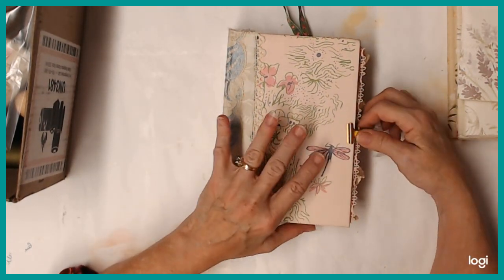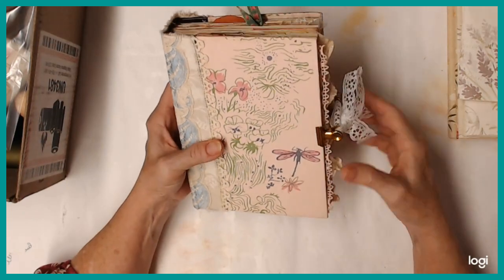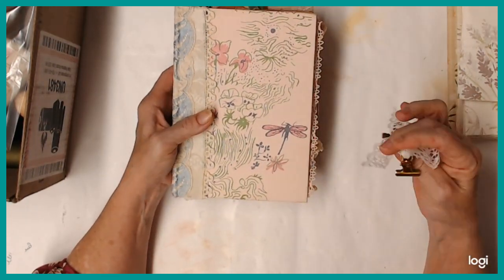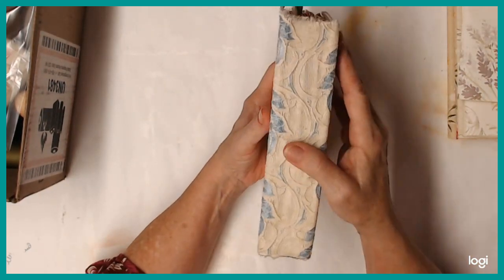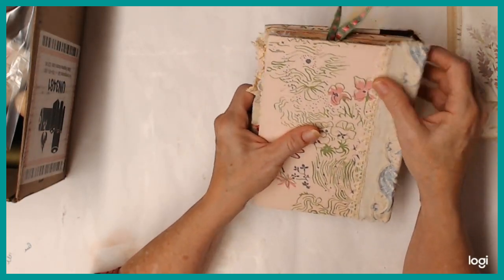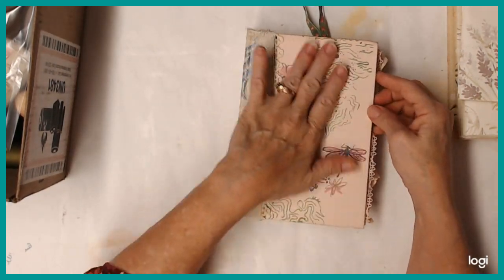I just thought I would show it to you. I've got this kind of a closure on it. I've never done that before, but I like it. It's cute, it's working out good. It's just a couple of those with a piece of lace. And the cover has a piece of fabric and then a piece of lace and then some more lace along the edge there. I just thought that was such a pretty cover.